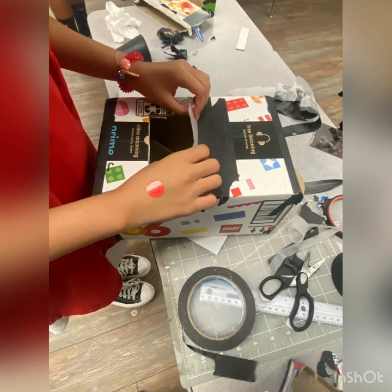After gluing the mirror down into the box, we put a paper inside the box so that the image could be projected onto it.